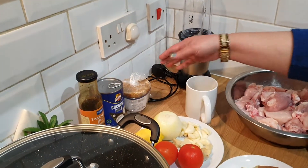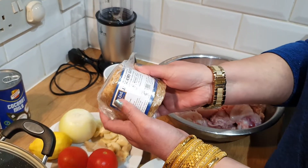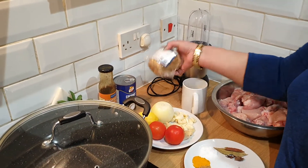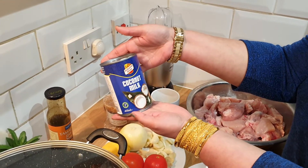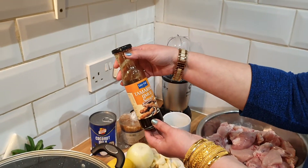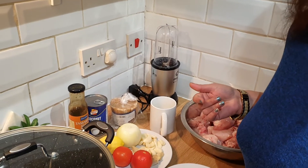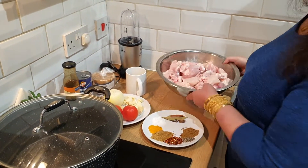These are the three ingredients that make it different. First, this is jaggery — in Urdu we call it 'gud'. They actually use palm sugar in their curry, but since I don't have palm sugar, you can replace it with jaggery. This is coconut milk, and this is tamarind — in Urdu, 'imli'. These are the special ingredients.